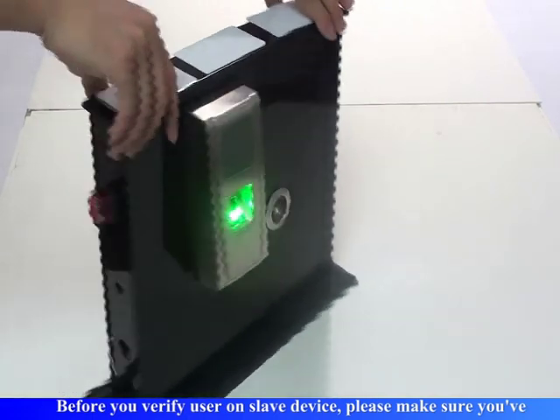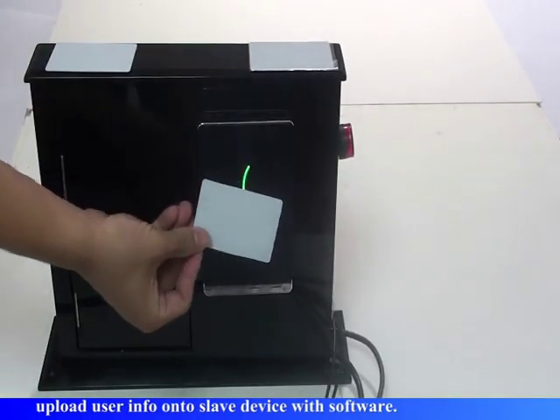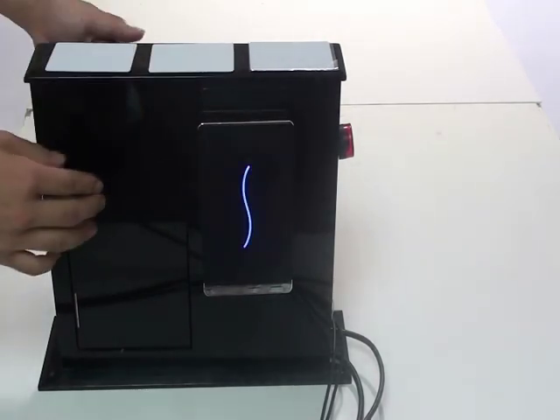Slave device open door. Before you verify a user on the slave device, please make sure you upload the user info onto the slave device using the software.